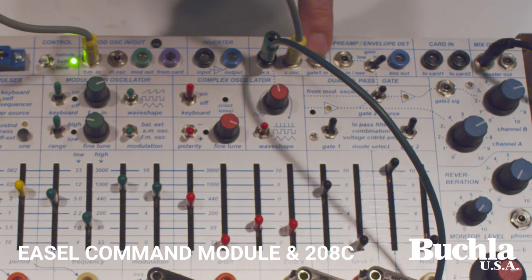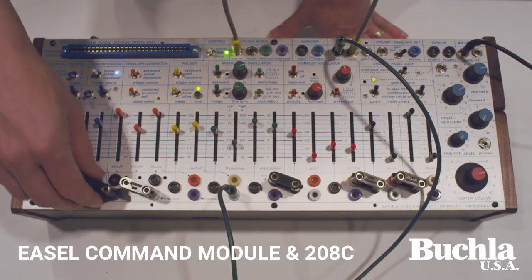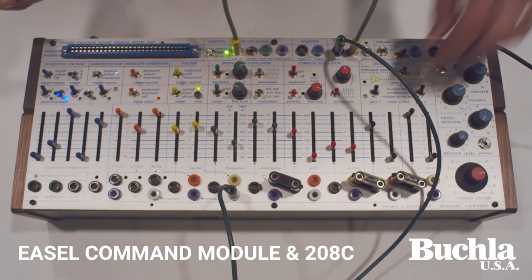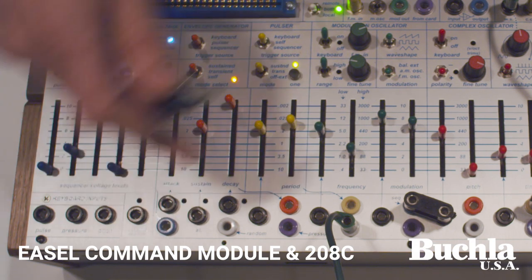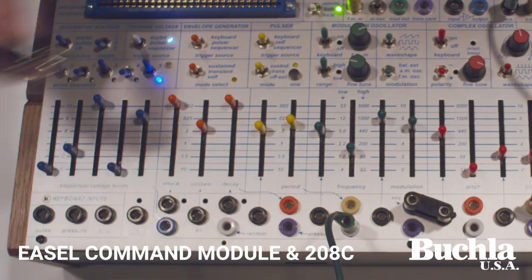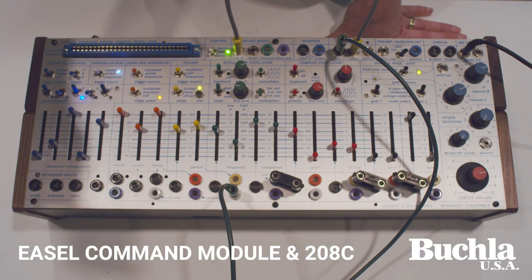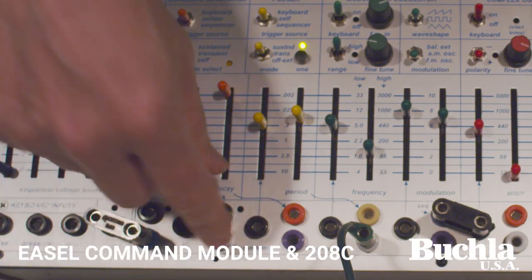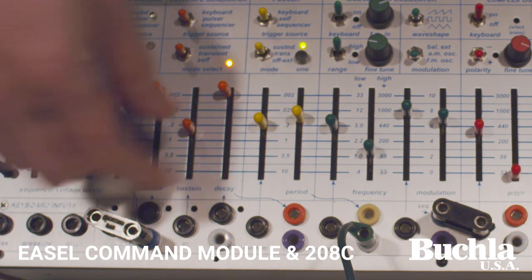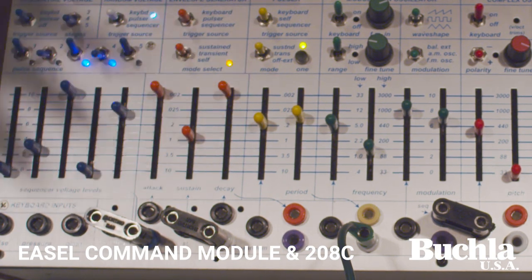We've got a separate gate one input and a separate gate two output — we always had a gate two output option, so that remains. The CV inputs that are new: we've got a CV going into the mod frequency of the mod oscillator that's independent of the other inputs. One nice thing about that is you can trim this down so it's more like an octave, and you can also use it for other functions. Also, you've got control of the envelope generator, so now you could put this in sustain for random and then randomly change that possibility.